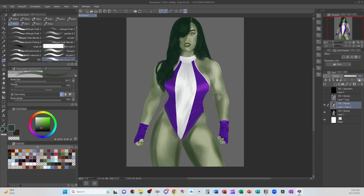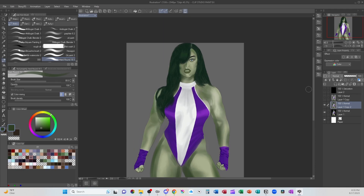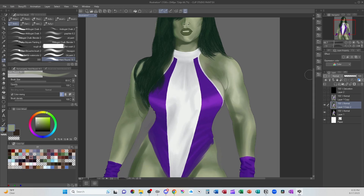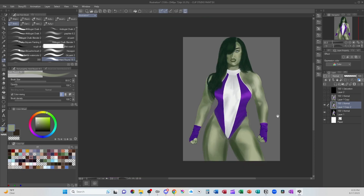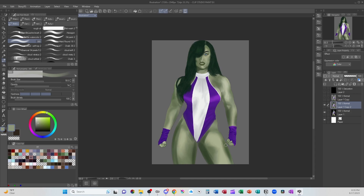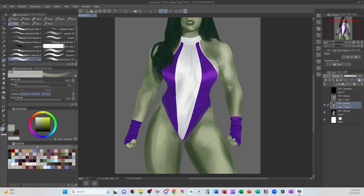Her arms are going to have just a little bit more shadow, and underneath where her hair is. As we move in underneath, her chin is going to have a bit more. And then with a softer brush, I'm going to blend that. The body, the arms and legs are cylinders, and they're going to have a radial shading where it goes from light to dark, and it's going to be overall fairly smooth.